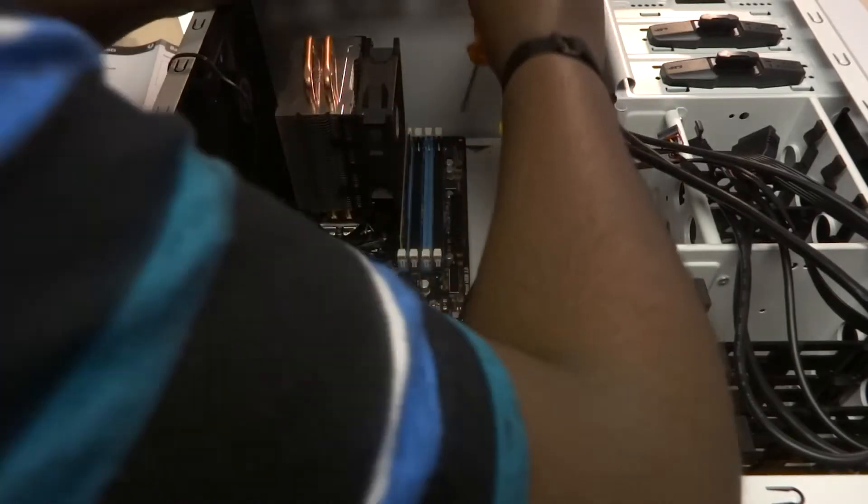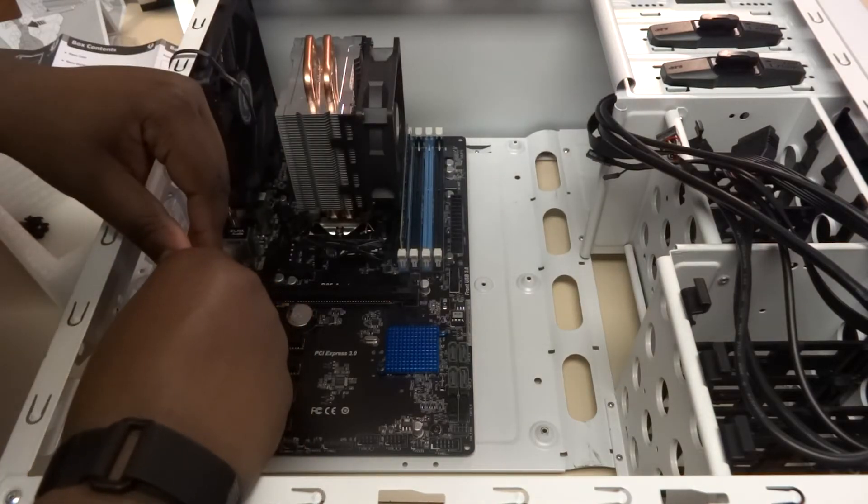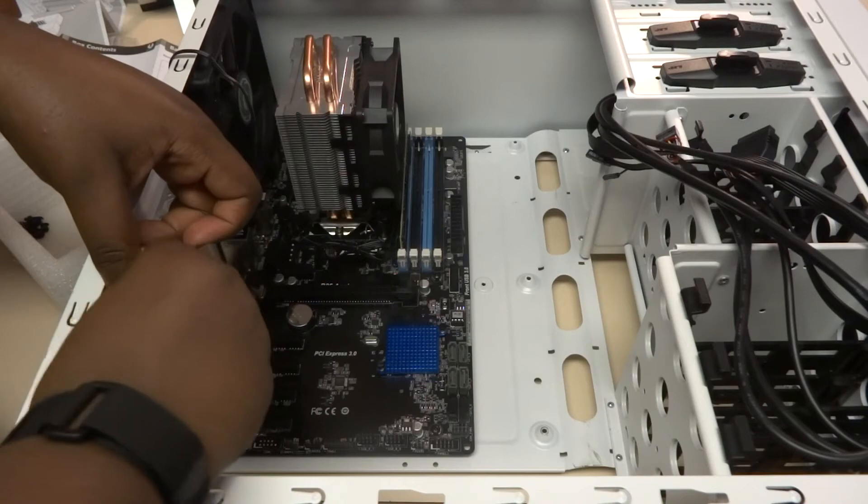Once you've located where to install your standoffs, screw them into place. This can be done easily with an accessory that may have come with your motherboard or case, but if not, they can be screwed down by hand. Then place your motherboard into the case slowly and gently to avoid contact with any traces on the back. Once seated, use the standoff screws to mount the motherboard to the standoffs in the case. With that done, you've officially mounted your motherboard — and completed the hardest part of the build.